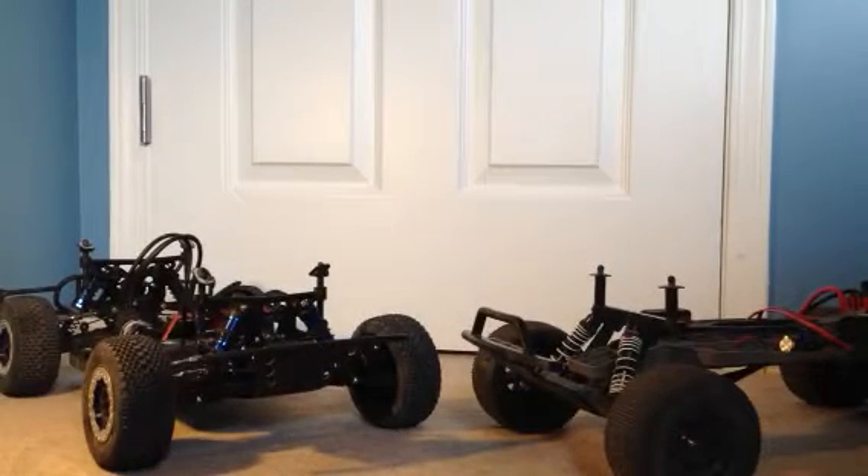Hey YouTube, just giving you an update video here of my short course trucks. I haven't done a short course video in a little while now because obviously it's not season here. I'm in Canada so the outdoor track is covered in snow right now. It's starting to melt off but I don't have any indoor tracks around where I am. Season's coming up pretty quick here. I'll probably be racing near the end of this month or beginning of next month. Pretty excited.